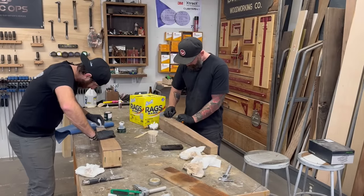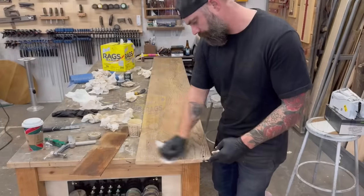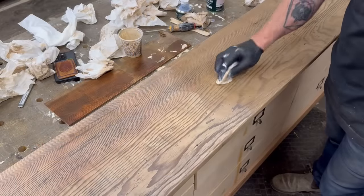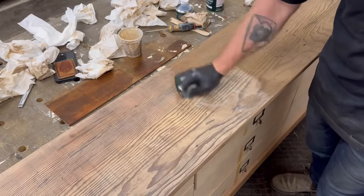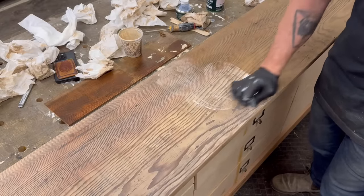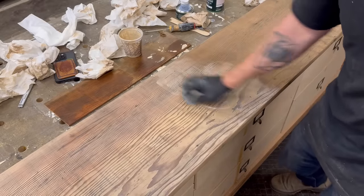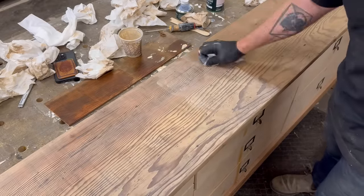Happy with the color, me and Craig got to work oiling the rest of the legs. And the top. We oiled the top too. Well, and the bottom of the top. Anyway, we oiled everything until everything was covered in oil — including ourselves. To be clear: I don't mean there was a moment where me and Craig oiled each other. We just oiled the wood and happened to get some on ourselves in the process. I just want to be very clear about that.